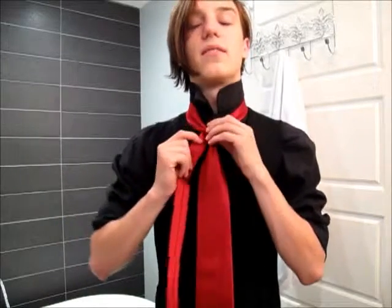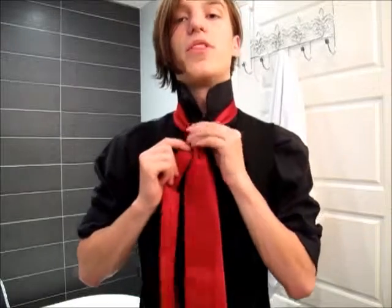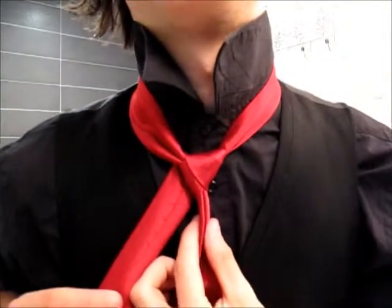Then you want to move that thin end and pass it through to the top while holding the dimple — make sure it's nice and good. Then you end up with this triangle shape, and that is the base for the rest of the knot.